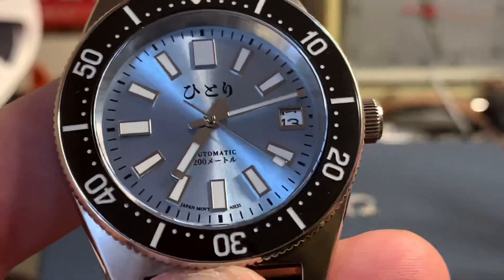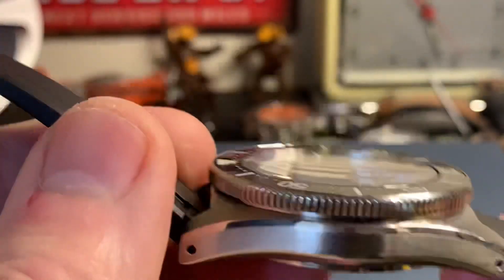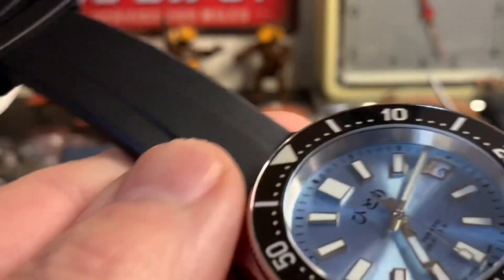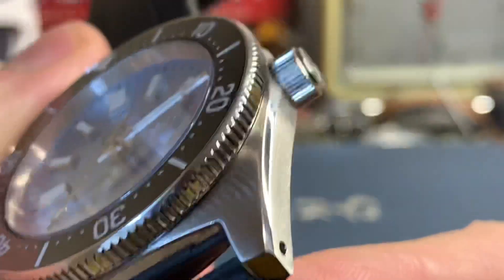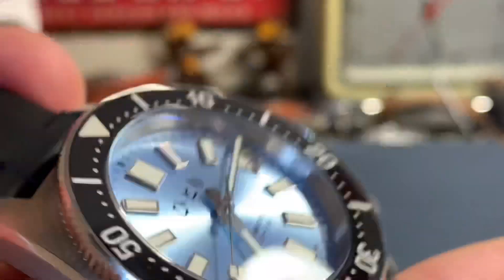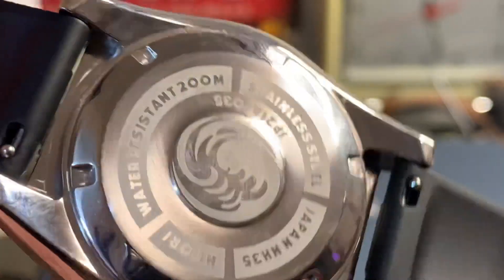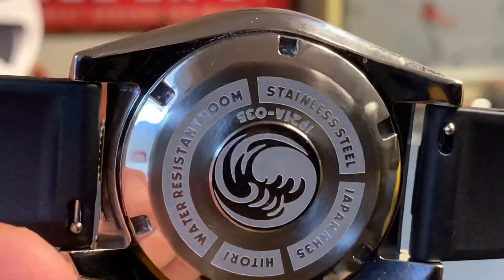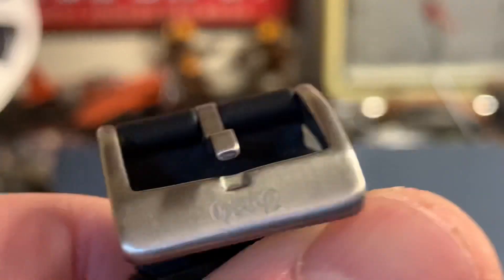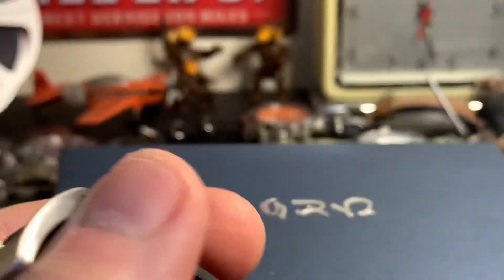The thing that's really nice about this watch is the looks — the dial is very impressive and the millwork on the case is very nice. The caseback has some information on it and it's done nicely. The buckle is also marked, and if you translate the Japanese script there, it roughly means 'alone' or 'lonely' — something along those lines.